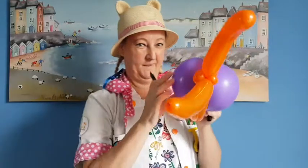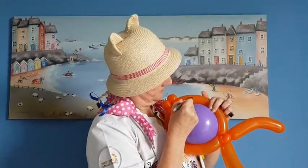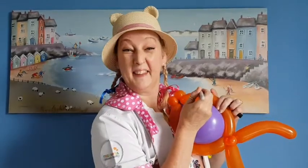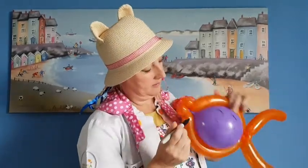Now you need your sharpie. Take the sharpie and draw on eyes and scales. You can put any pattern you wish.